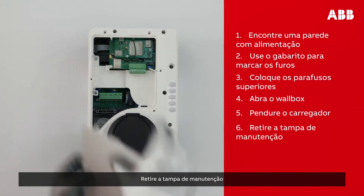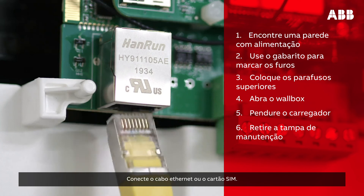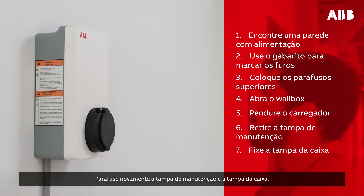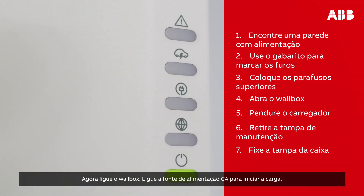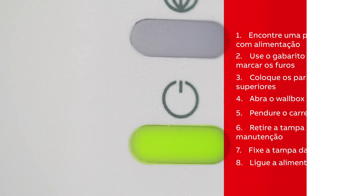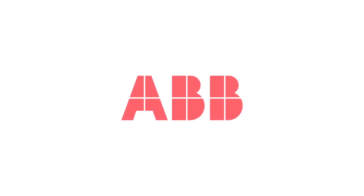Remove the maintenance door and connect the power supply cable to the power supply inlet. Attach the Ethernet cable or SIM card. Screw the maintenance door and cover back on. Then, turn on the wall box. Switch on the AC power supply to start the charger. The Terra AC wall box will turn on automatically. The status is confirmed by an on/off LED indicator.